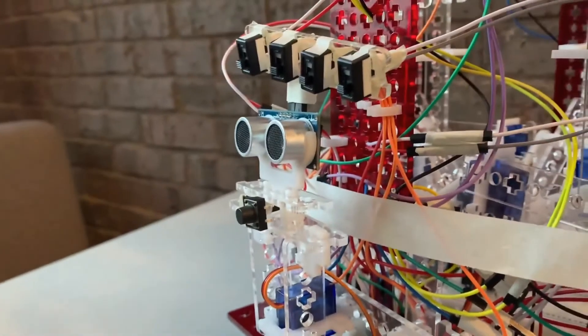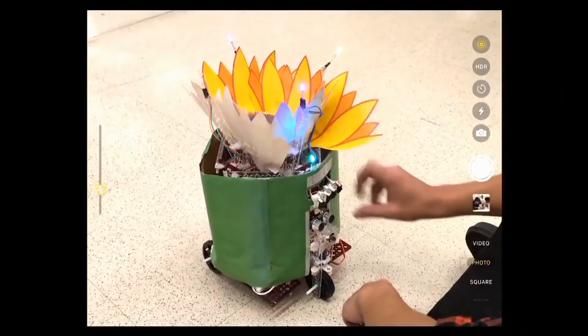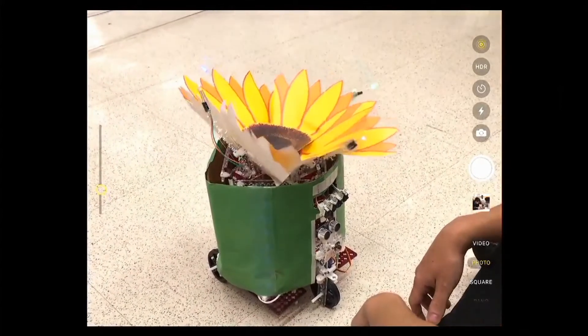A social robot designed for children to improve their memory. If the child switches the wrong lights it'll flash on and off, and once all the lights are hit correctly the sunflower will blossom.